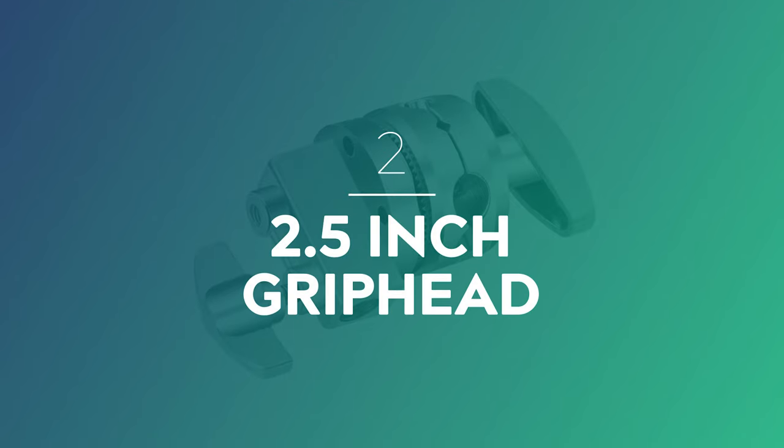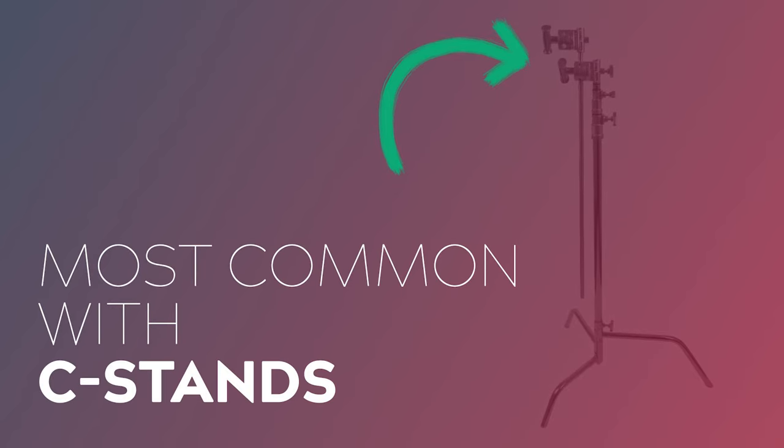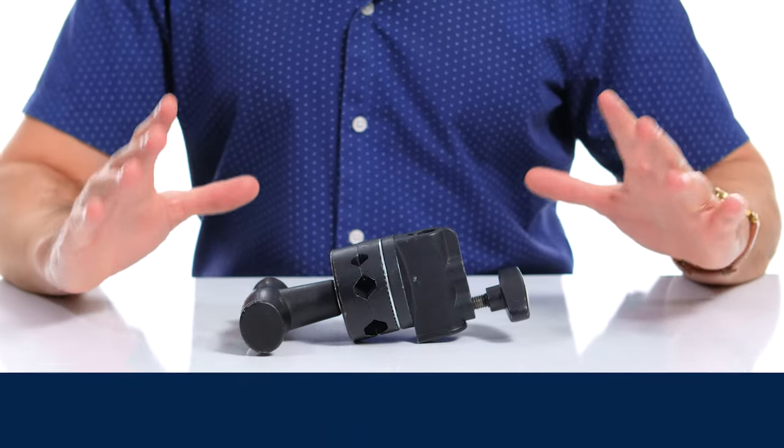Next up we have the 2.5 inch grip head. These clamps are some of the most common clamps that you'll come across on any set, and you'll find them most commonly attached to C-Stands. Pretty much every manufacturer makes a version of this clamp — you'll find them from Matthews, Avenger, Kupo, and many more. This one here is made by Impact Lighting. They're all designed pretty much the same way, with only subtle differences between them, and they can all be used interchangeably.